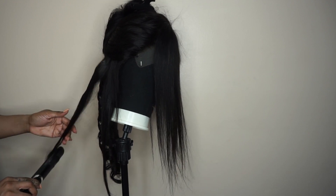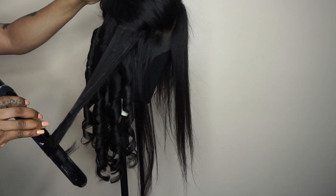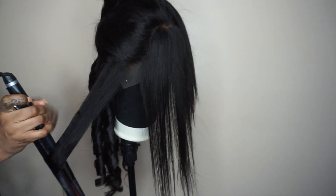I went ahead and bleached the knots even though she came pre-bleached, because they were still visible.